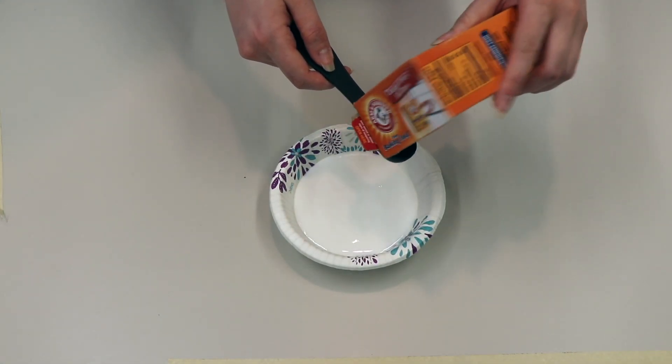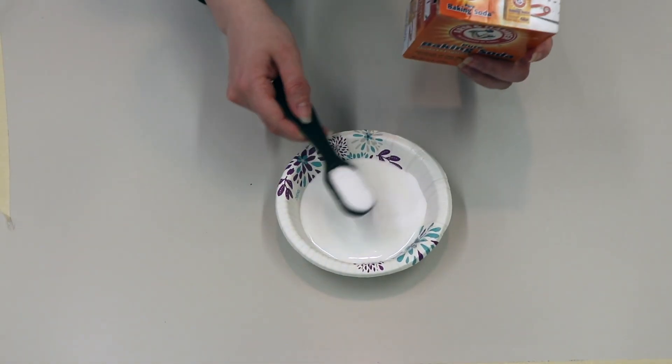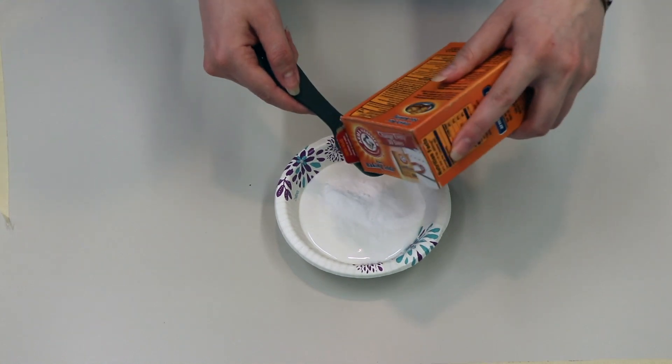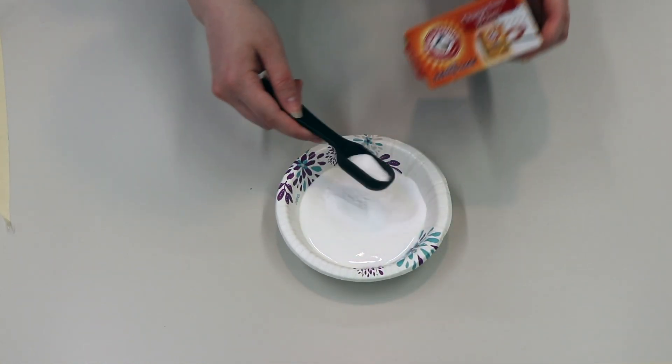Next, we're going to add two tablespoons of baking soda. If you accidentally add a little bit too much like me, what do you think is going to happen? If you repeat this activity, try adjusting the measurements and see what happens to the consistency of your slime.